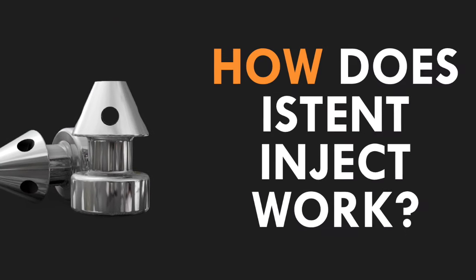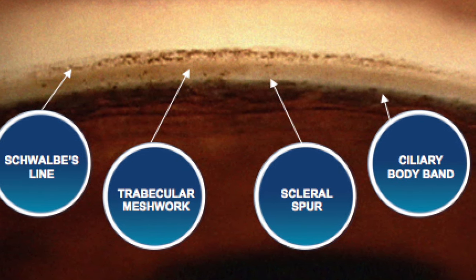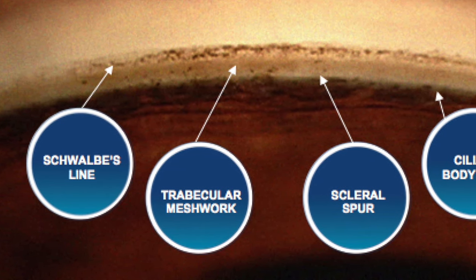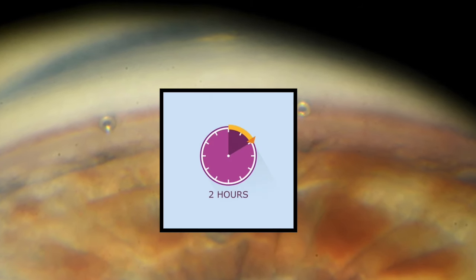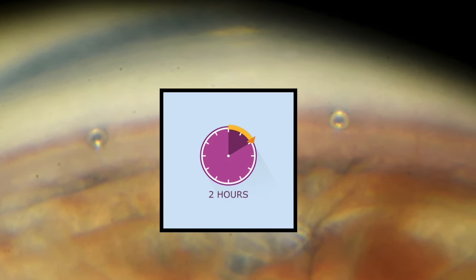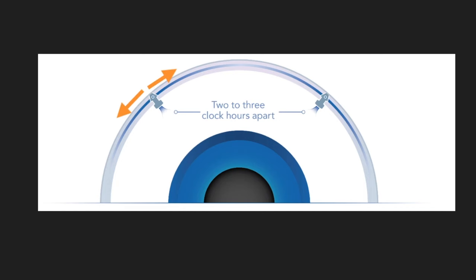Now, the where and how: how does the iStent Inject work? The action is in the angle and the target tissue is the trabecular meshwork. By securely placing the two iStent Injects at least two or more clock hours apart, the long-term patency and access to outflow through Schlemm's canal allows for arcs of flow that can span five to six clock hours. This results in effectively lowered IOP for lengthy periods of time.